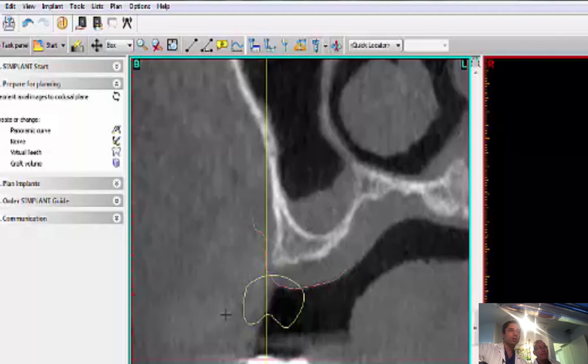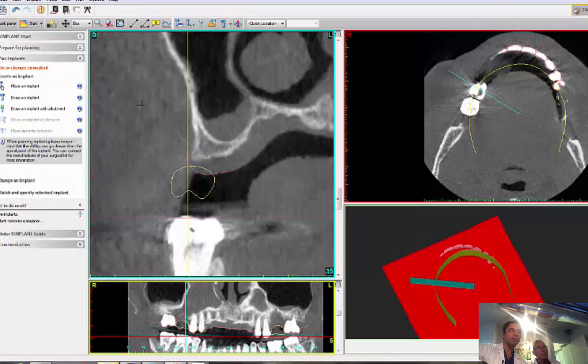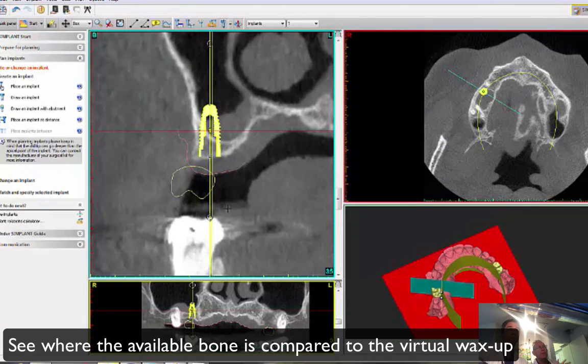We still throw an implant in there. Now you'll see the limitations — before we dealt with that during the procedure, now we can tell ahead of time.